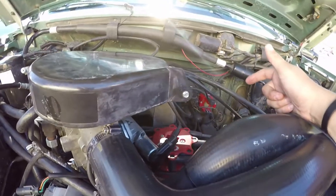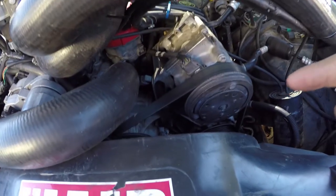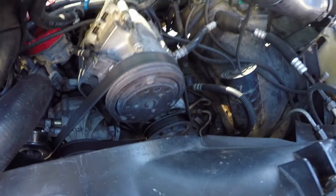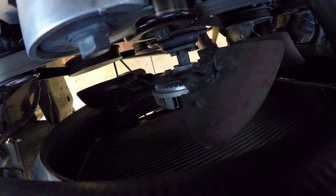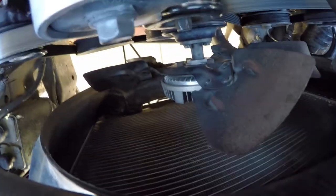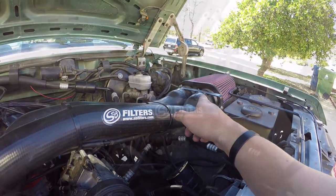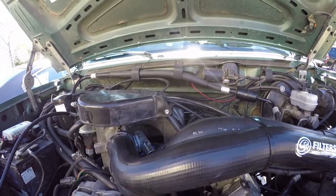An MSD ignition coil. A new Deco belt that just went on recently too. Brand new radiator, brand new clutch, brand new fan. SMB brand new filter. The brake system I've gone through completely. The AC works now.